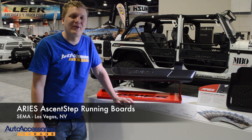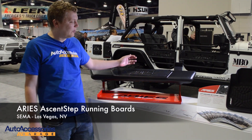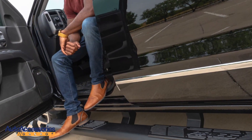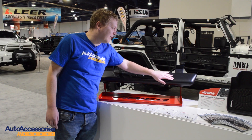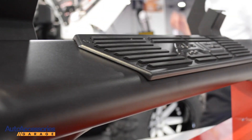Hey, this is Jake with Auto Accessories Garage. We're in Las Vegas, Nevada for the world-famous SEMA show. Right now we're looking at ARIES's new Ascent Step running board. This stylish and modern design running board features a teardrop shape to give a unique look to your truck.